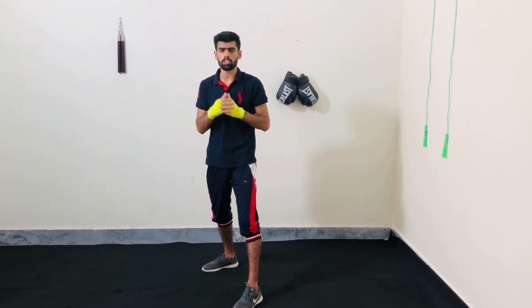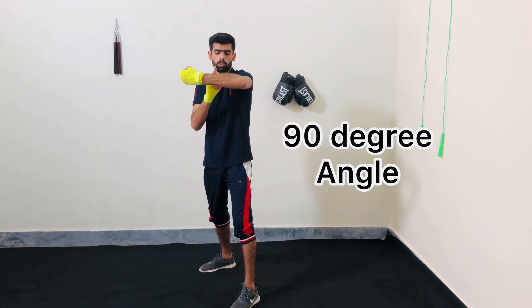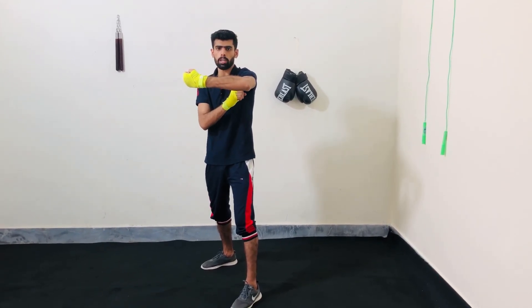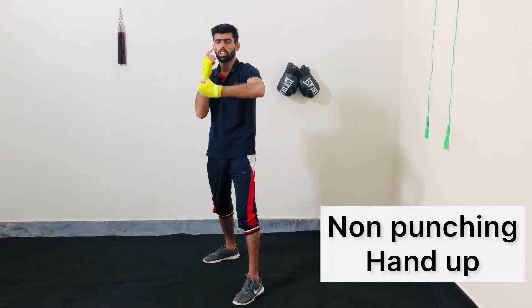That's the proper fighting stance. Then lift your left elbow up and make a 90 degree angle between your forearm and bicep. Make sure that your non-punching hand should be protecting this side of the chin.